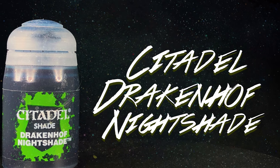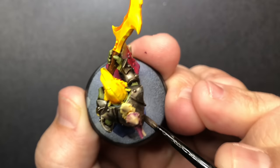I use Drakenhoff Nightshade on pretty much the rest of the mushrooms just to give a little more character to each one.